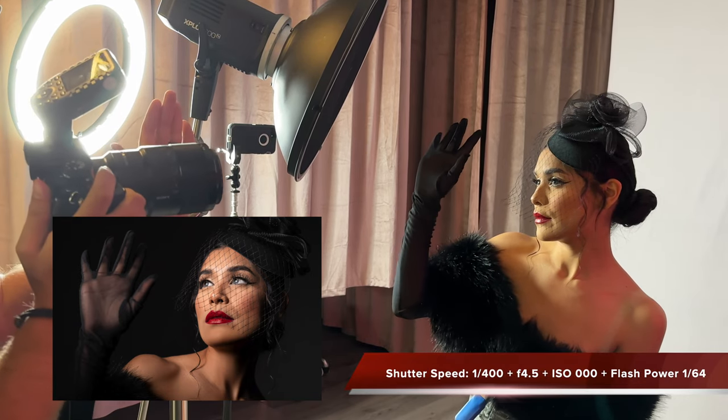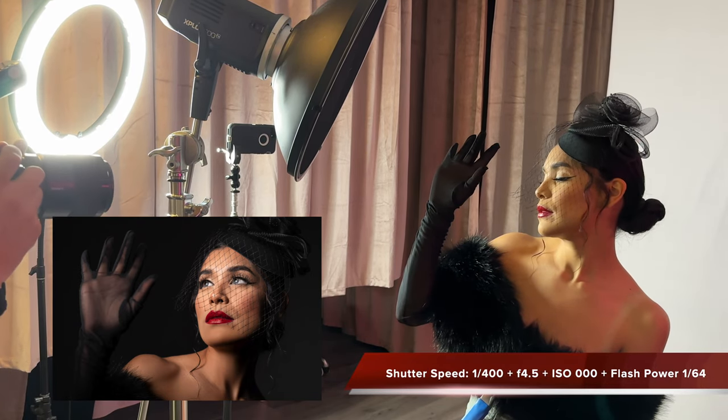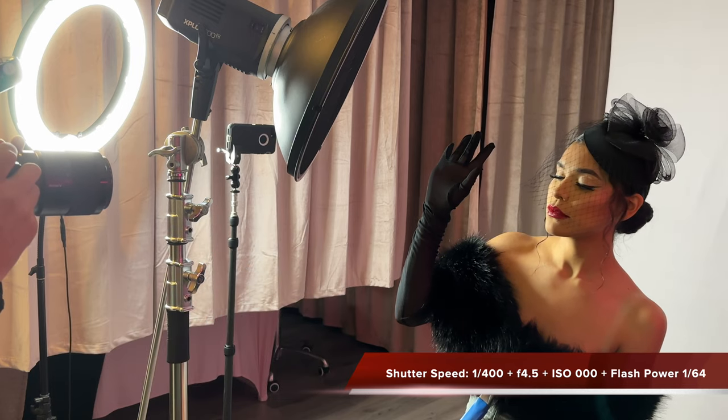The settings for this part of the video are: shutter speed 1/400, aperture 4.5, and ISO remains at 100.